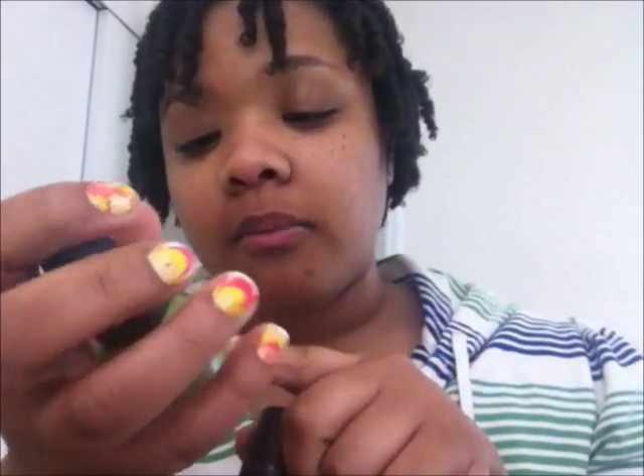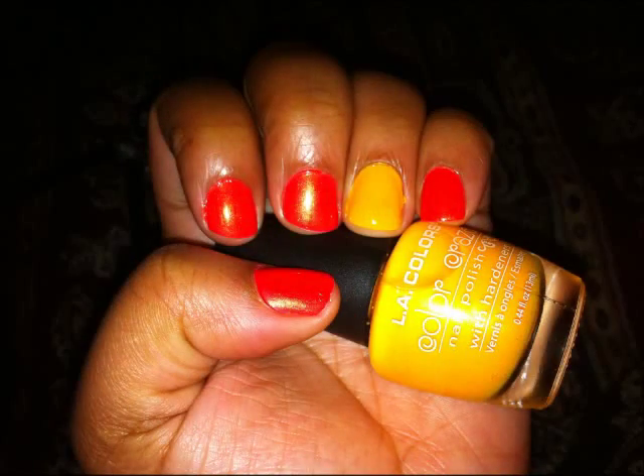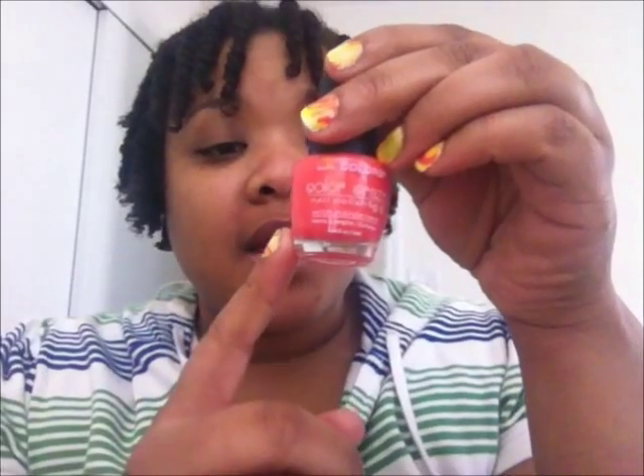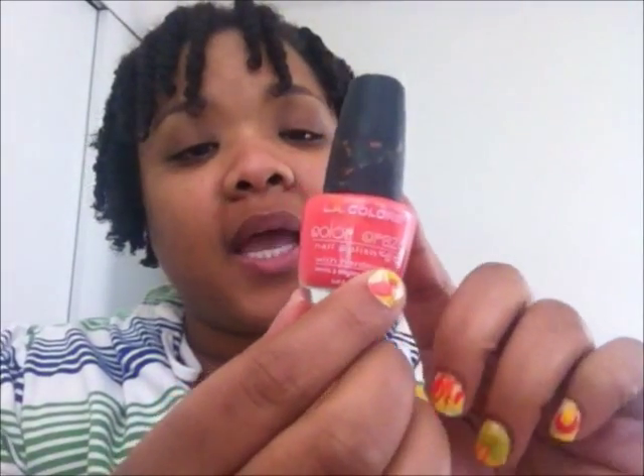Mixed reviews on the LA Colors. It is watery — it's a dollar, I mean, what do you expect? But these colors with the gold speckled through them seem to go on very well. They coat really nicely. I put these on my nails — I think I had this color as an accent color.